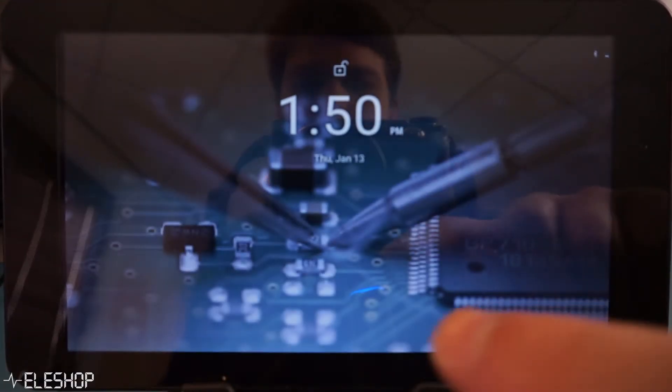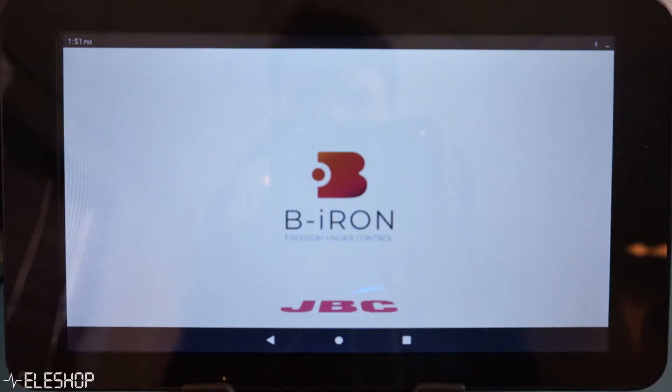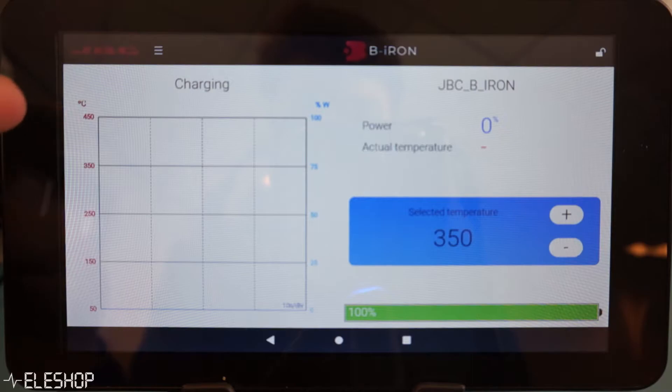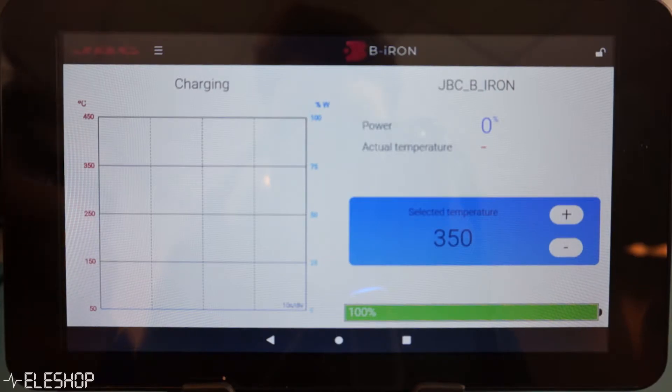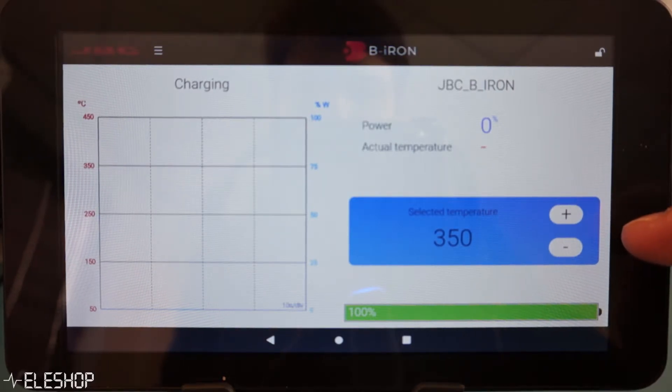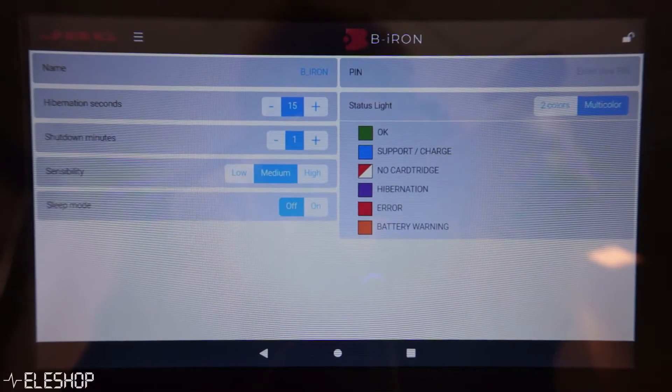The iron is connected via Bluetooth to a tablet, which will be your interface for configuring your B-Iron and many other features. The app installed on this tablet provides quite a lot of features. First of all, there is a temperature graph so you can see at what temperature the soldering iron is and how much power it is using. You can also adjust the temperature of the iron and see how much battery the iron has left. Furthermore, you can change some parameters to your liking in the settings.